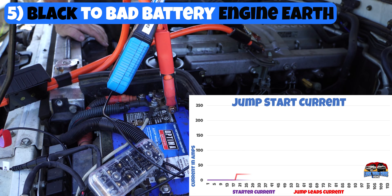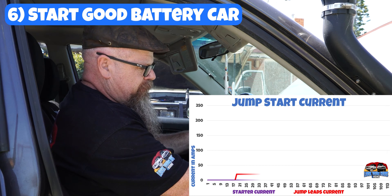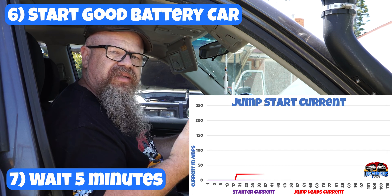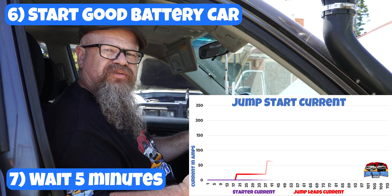Now we've joined it up. Let's go and start the car. Now we're back at the car that actually works. Let's start it up. And we're going to let this car idle and let the alternator in this car charge the other battery for about five minutes or so.